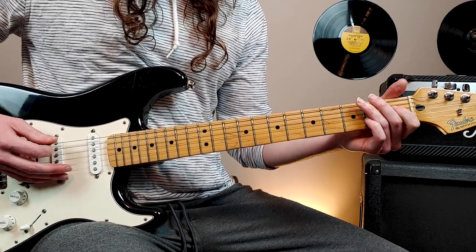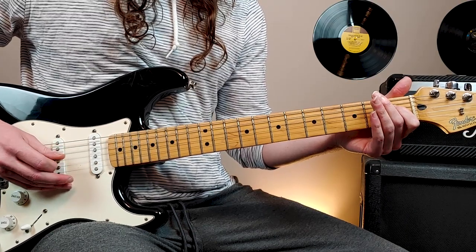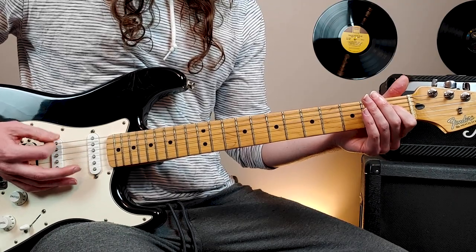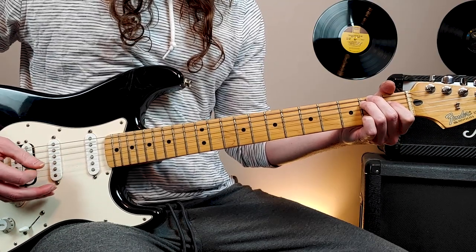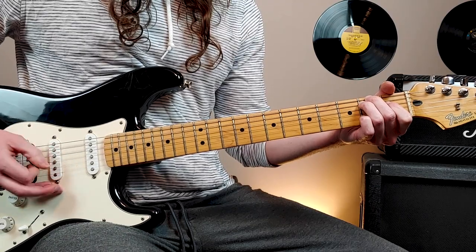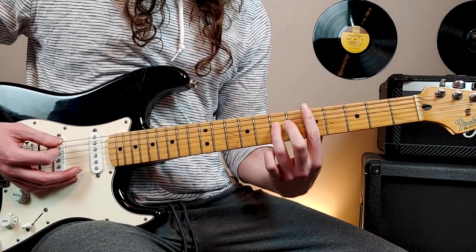Next chord: open 6th string, open 5th string, 1st fret 4th string. And then the last chord, we just add 2nd fret 6th and 5th string — keep the index finger where it is. Just one bar there, and then we slide up to this.